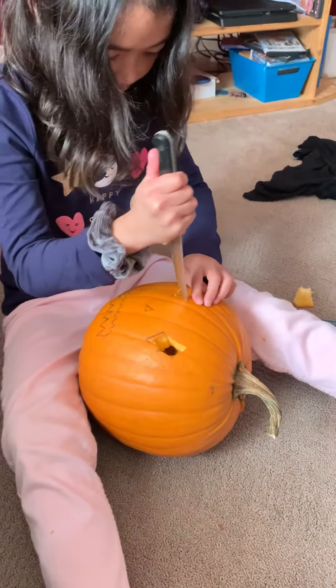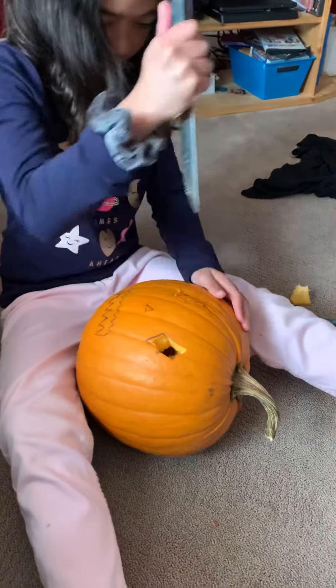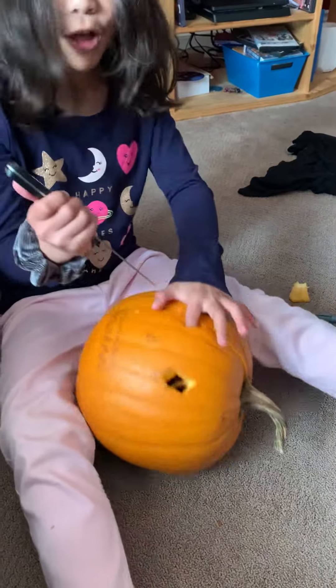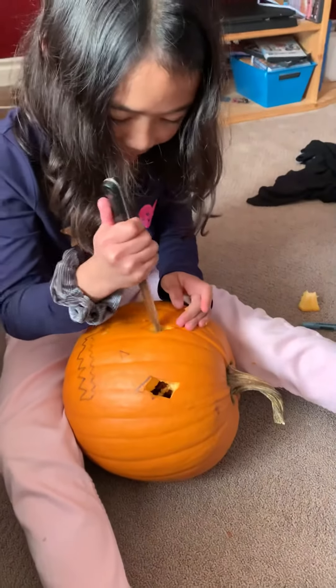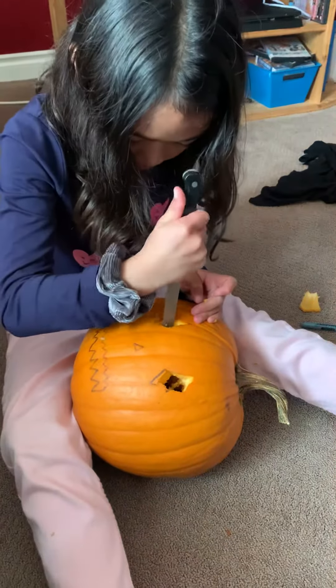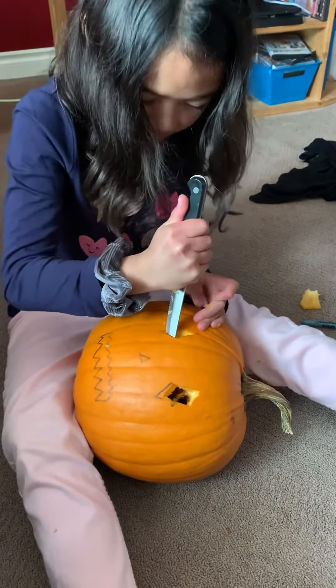Whoa, just take it off. Take it off. Whoa. Carve the sides because it's in the way.